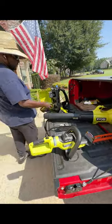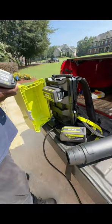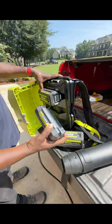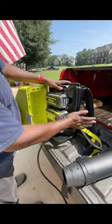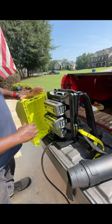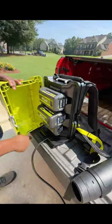This thing will take up to three batteries. I'll put this one in here just for demonstration — we have a 4.5-amp, that's a 2-amp, and we also got a 6-amp.